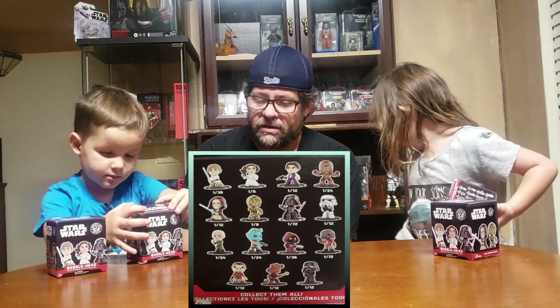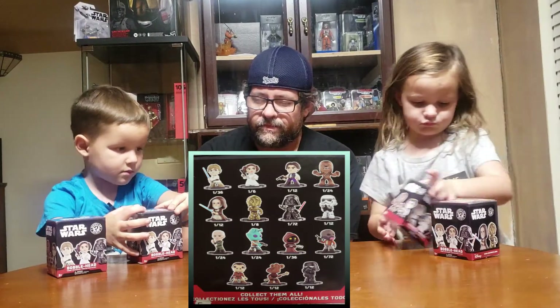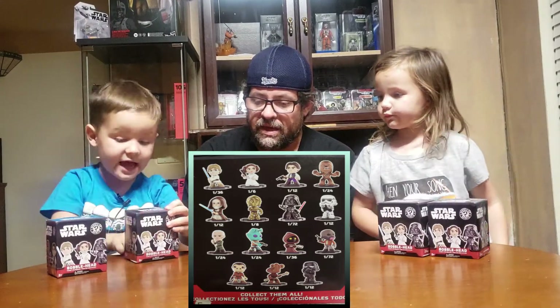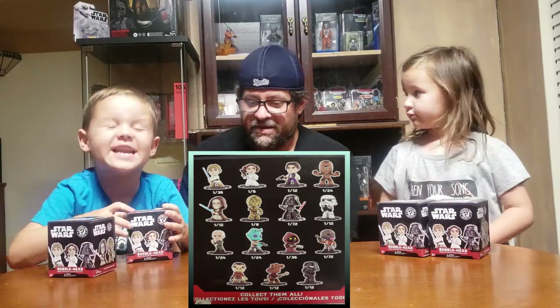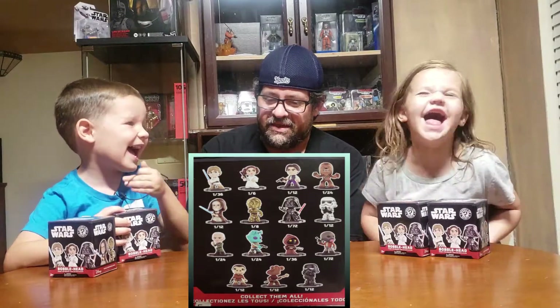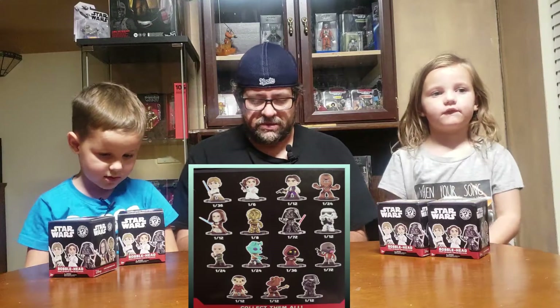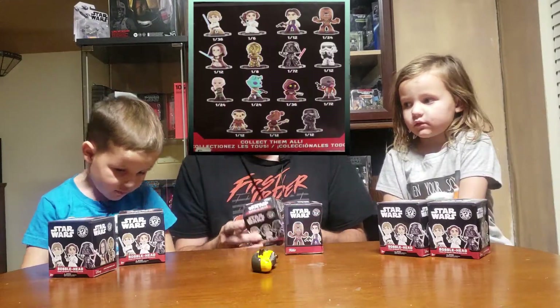Also in the set is Walrus Man — I forget that guy's name — Hammerhead, and what looks like a Shadow Trooper. That's what I would guess that one is.